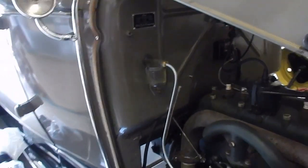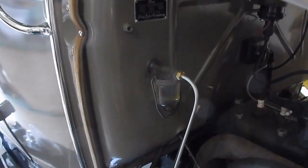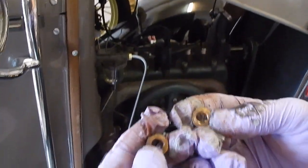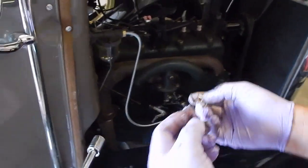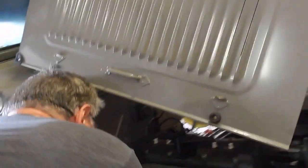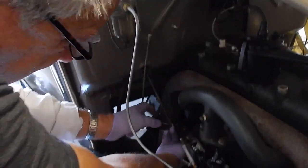Just tighten it up. So we're taking a 9/16th and putting these back on. These are brass nuts that they put on here, mainly because of the heat that you're running here.